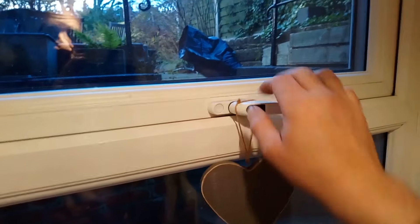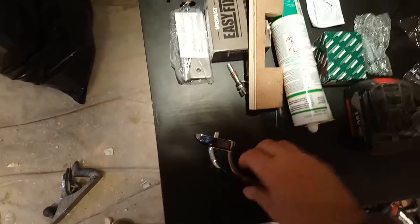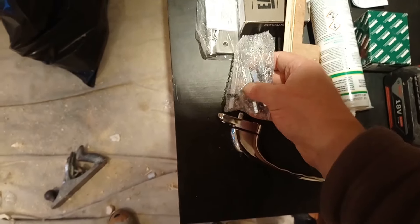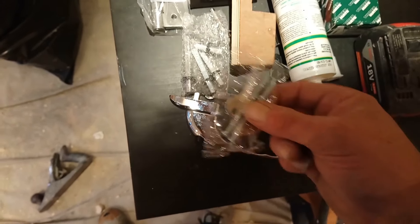There should be a screw behind there — same again, take it off, put a new one on. Got a new one here; it comes with a range of spindles for different windows, and some screws.